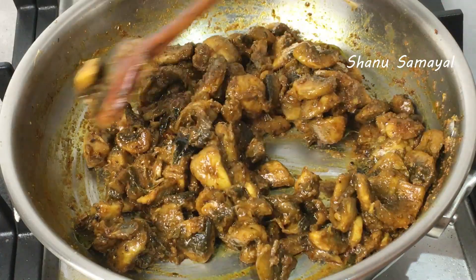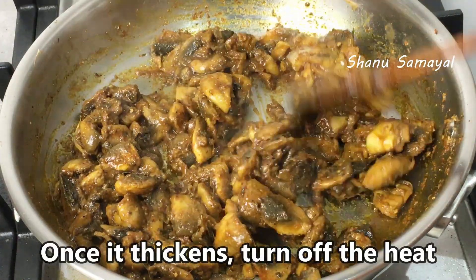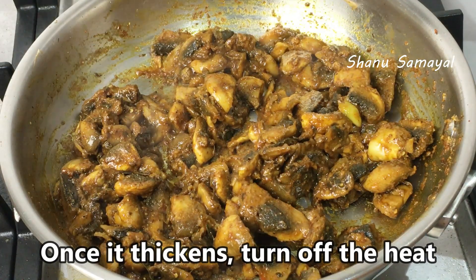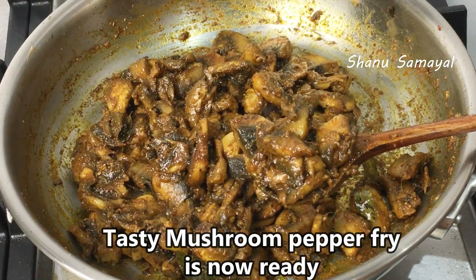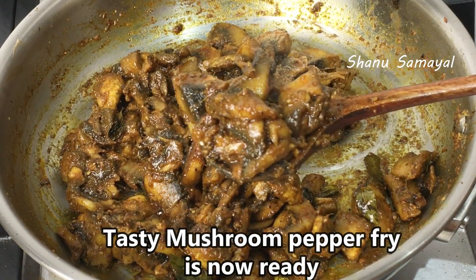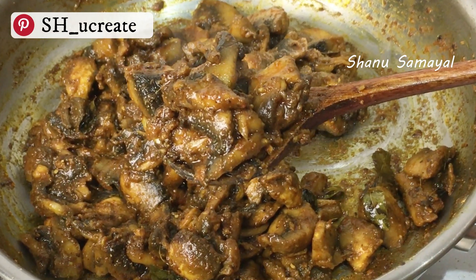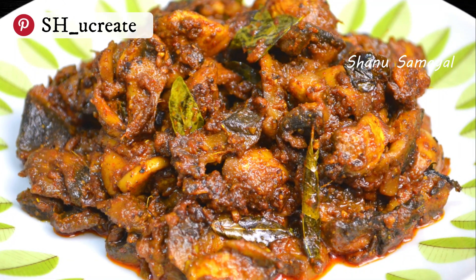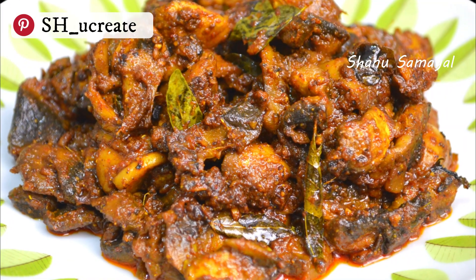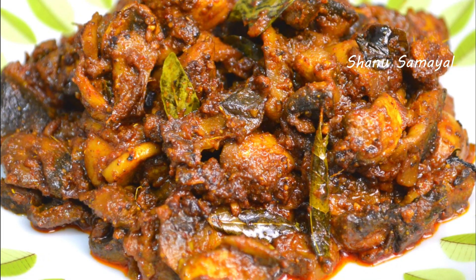Add the water, mix well, and make sure it is ready. Don't overcook. It is very tender. This is a side dish and it is also a good dish.